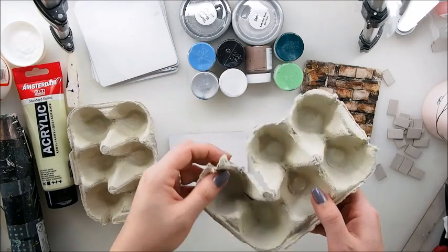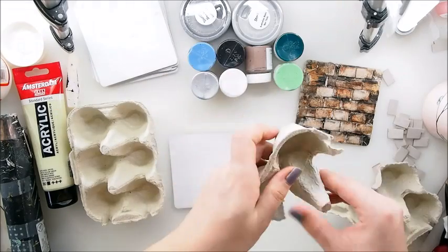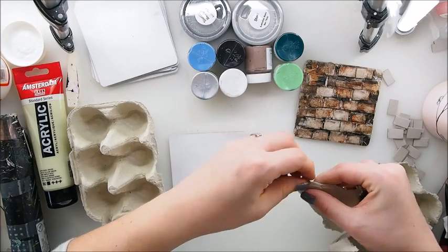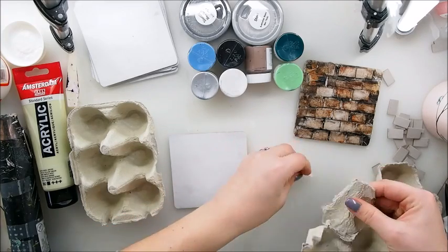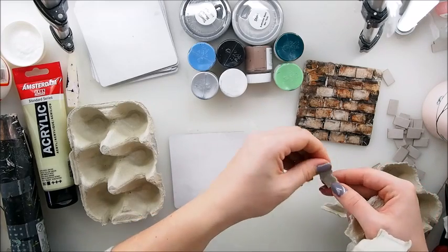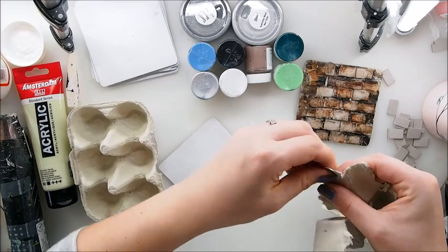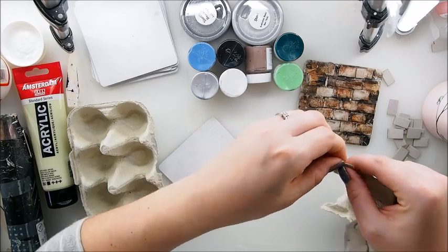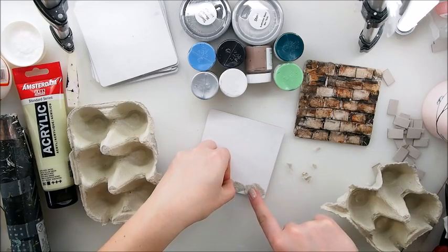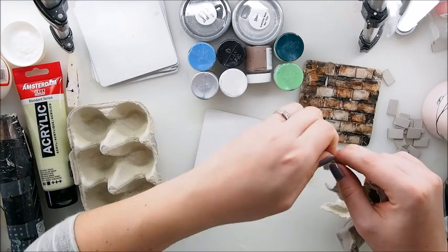I like the texture of that egg carton cardboard, and also it's easier on our hands to basically try to achieve a stone-like shape — the shape of a stone — out of the cardboard. So that's kind of the idea. Now I'm gonna just try to make those into shape.